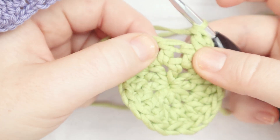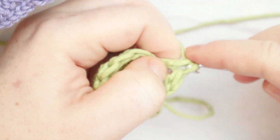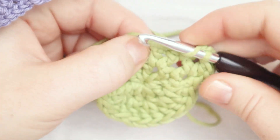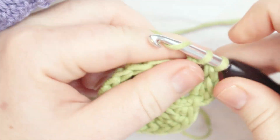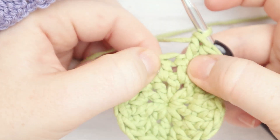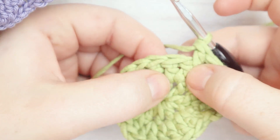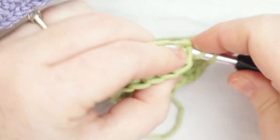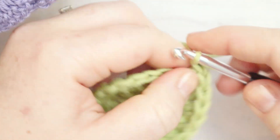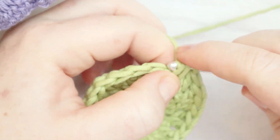The next space is not a V — two parallel stitches — so just one double crochet. Then at a V, you can see two stitches coming out of one space like the letter V, so two double crochets there. In the next space with two parallel stitches, just one double crochet. We repeat this all the way around: two double crochets in V spaces, one double crochet in non-V spaces.